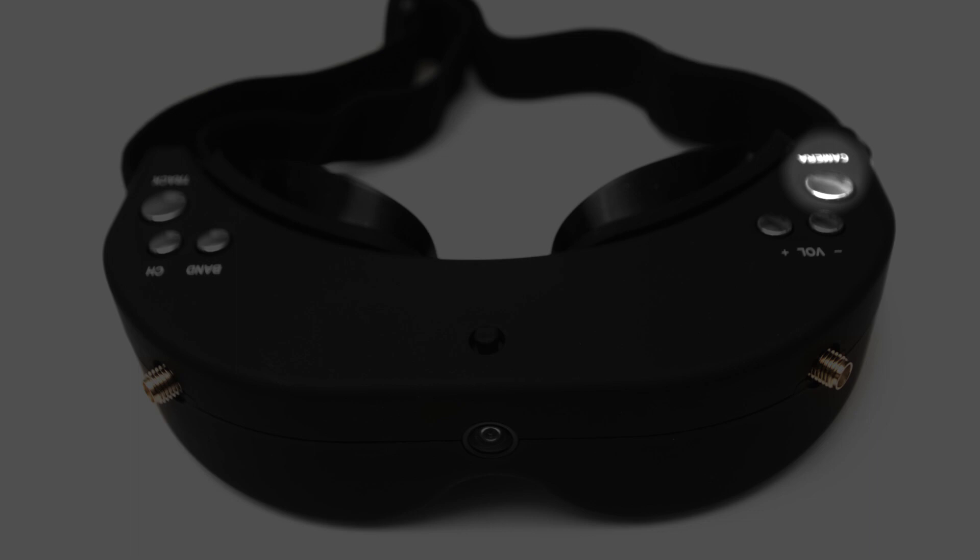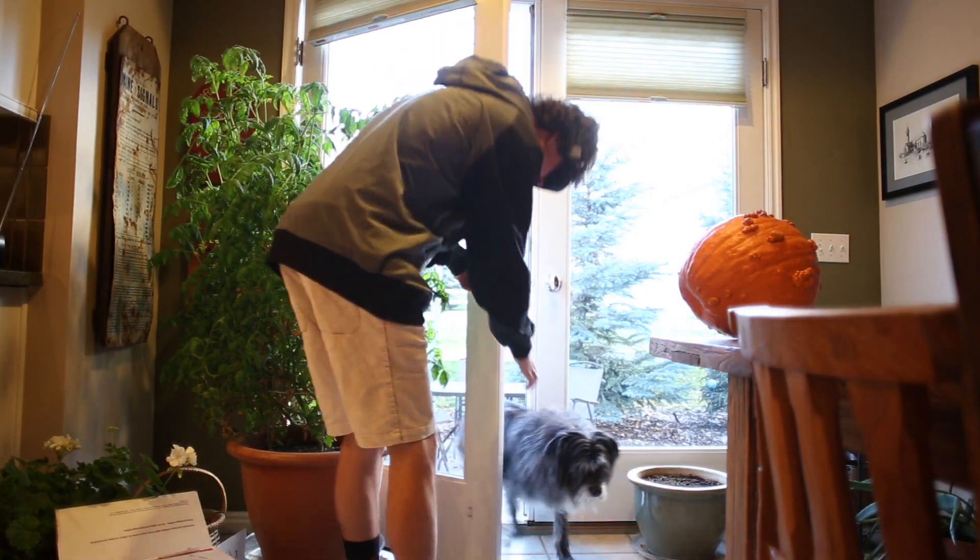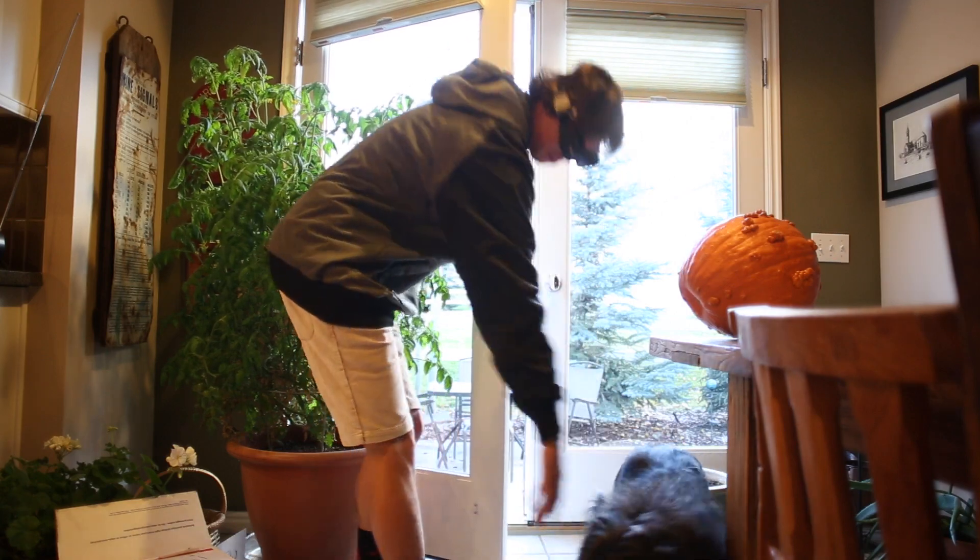With the push of a button on the top of the goggles you can see your surroundings without having to take them off. This way you can do all your day-to-day activities without ever having to take the goggles off.